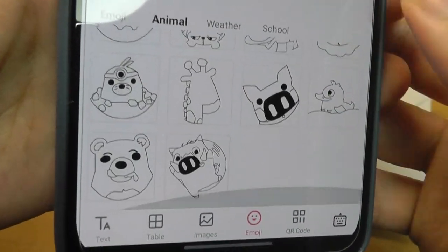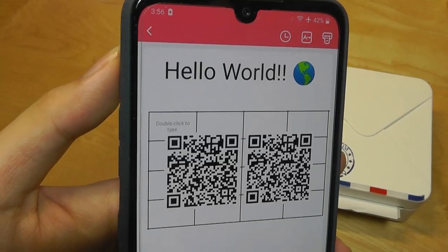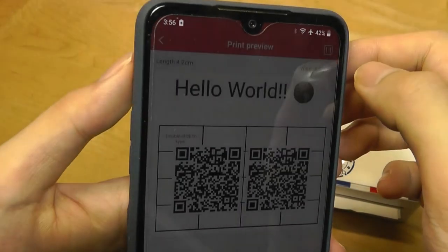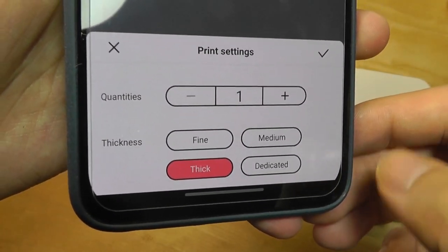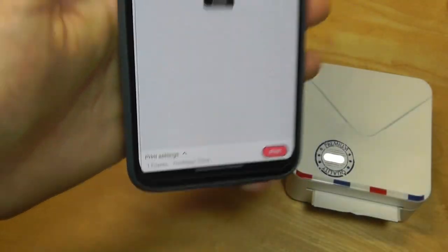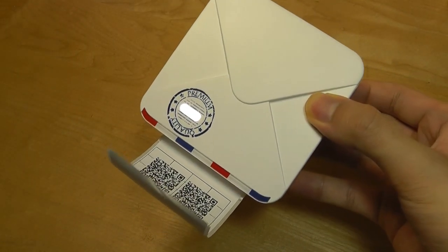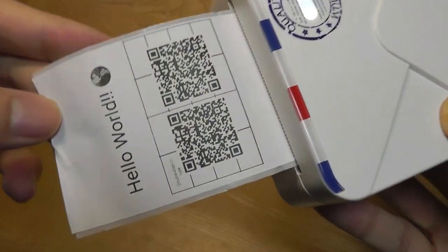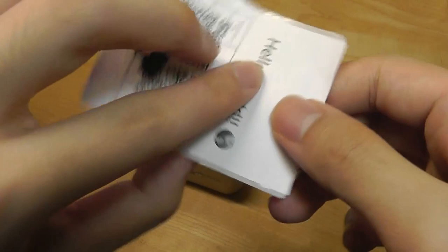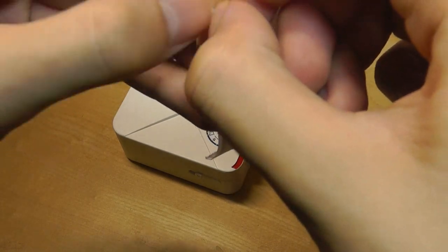There are also animal emojis loaded, featuring cute cartoon-like characters, as well as weather and school options. You can also change the orientation to horizontal instead of vertical. When you're ready, tap on print — it gives you a preview where you can set the thickness and quantity. Tap OK then print. Connected via Bluetooth, the process is actually pretty fast, even with a complex array of text and a QR code. The included sample is a sticker label you can peel off and stick onto an envelope or any surface.